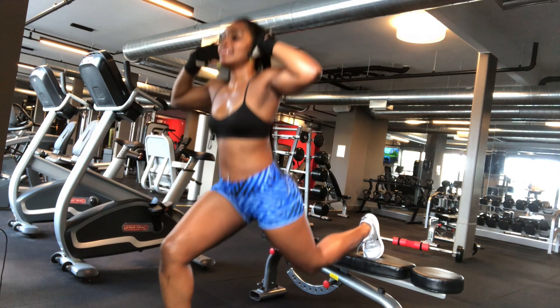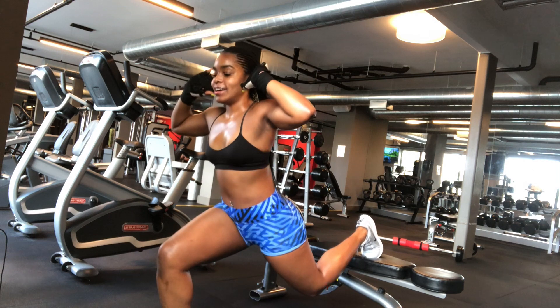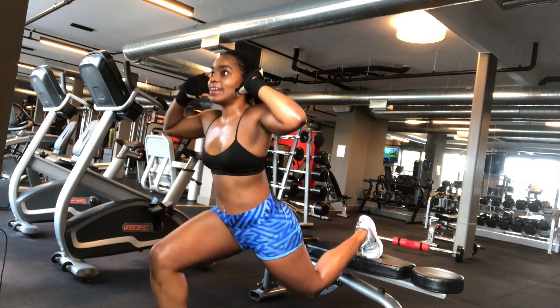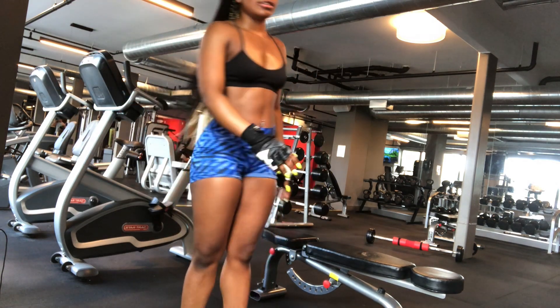It gives you a chance to work on both legs individually, since they each have their own different set of strengths. Make sure that you're not too far or too close to the bench to avoid injury.